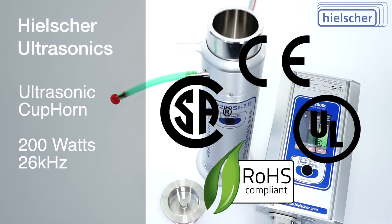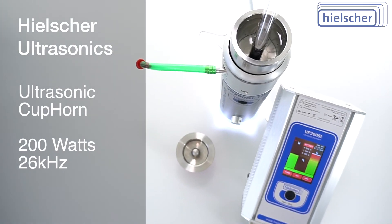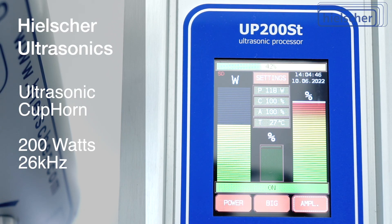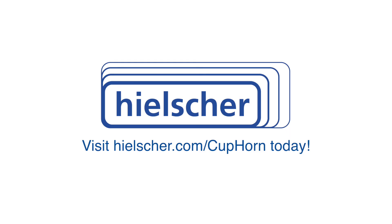We are happy to answer your questions about the Hielscher Ultrasonics Cup Horn. Visit www.hielscher.com/cuphorn today and contact us for more information.